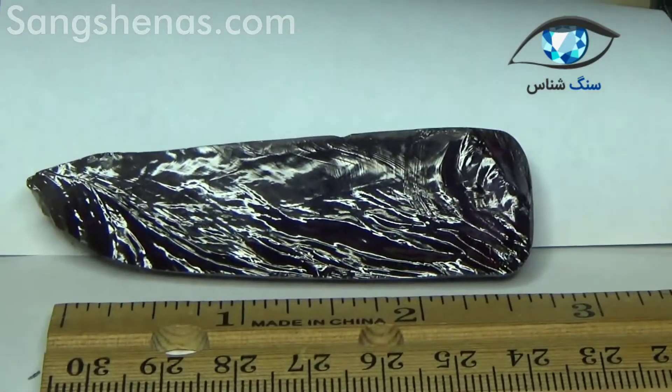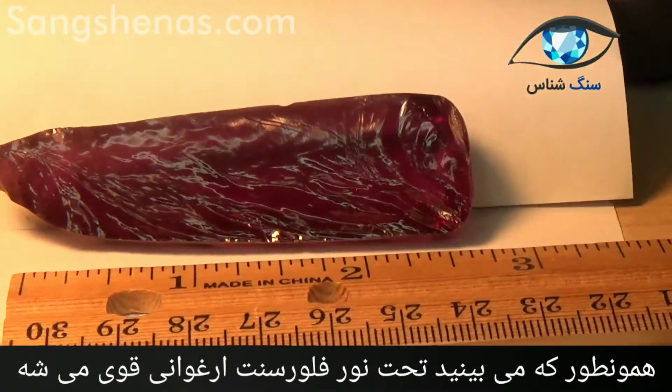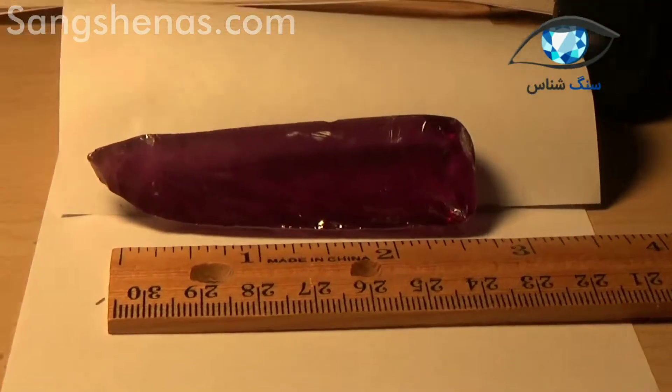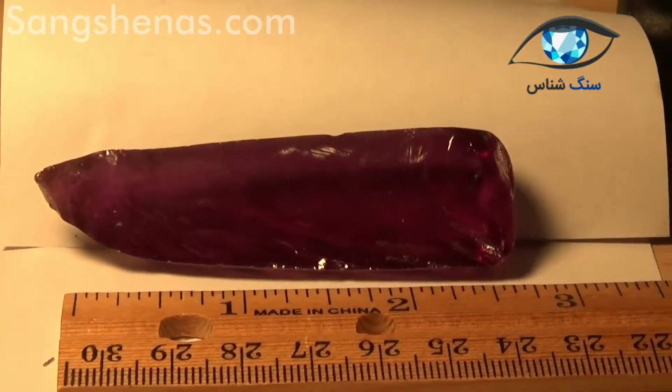So what I'm going to do next is turn on an incandescent light with a tungsten filament and turn off the fluorescent. This is the lamp that I'm using and as you can see it is a standard old-fashioned incandescent light, and you can clearly see the color change of the specimen.